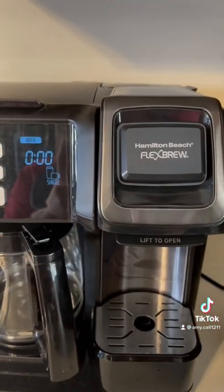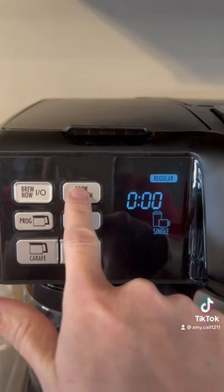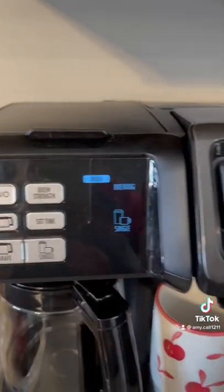Place your cup underneath on the silver platter and press single serve. Press your brew strength and then press brew now.